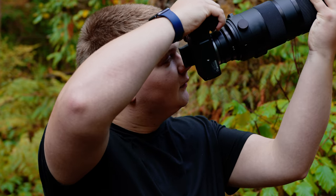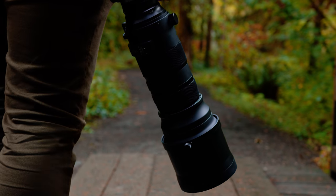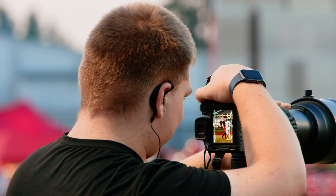With the weight, you can use this lens handheld, but if you're going to be out for a long shoot I'd recommend going with a tripod or monopod just because of the weight. Now let's move on to optics.